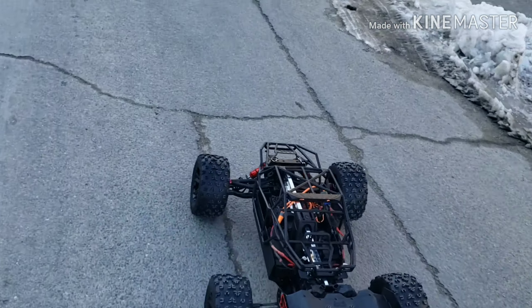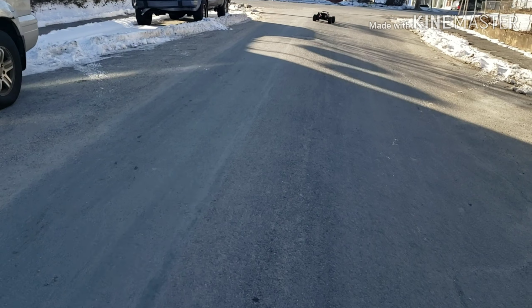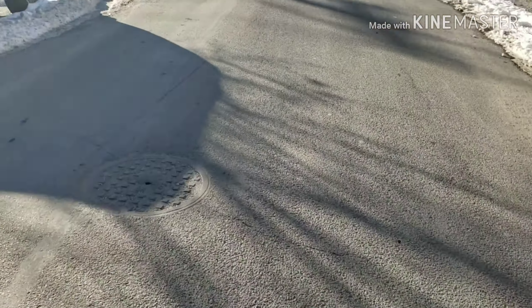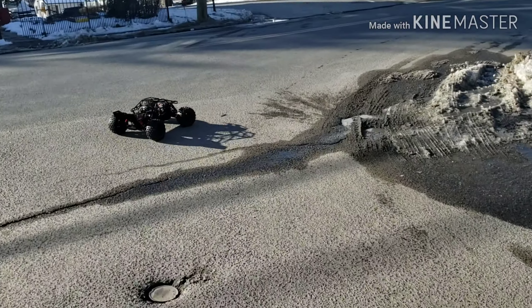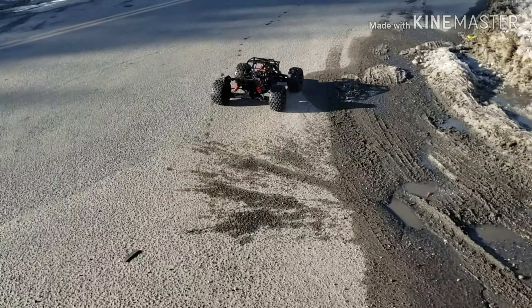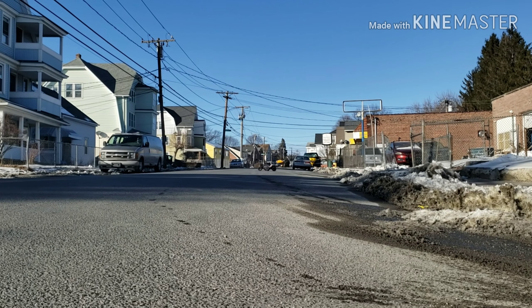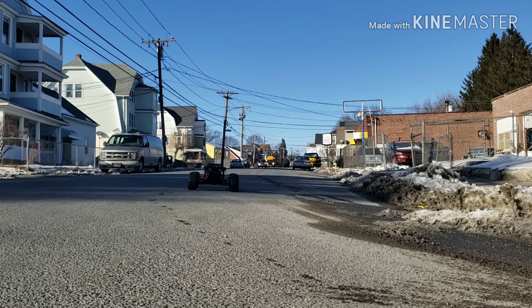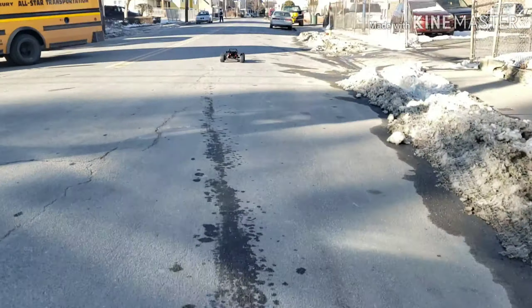That's it, gonna let a test run with it. Straighten out this trim. Hopefully I got these tires on — come on.